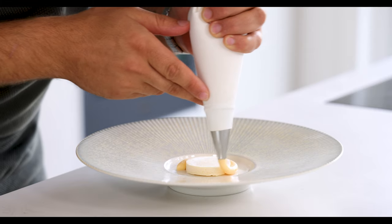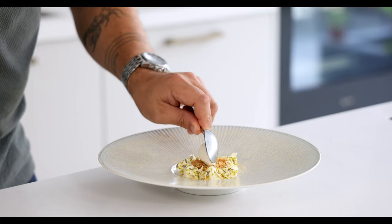Today we're going to make a white chocolate and fennel dessert. It may sound strange but the combination works really well. We're going to make a fennel seed ice cream with a white chocolate mousse, a fennel crumble, a sponge cake and some fennel flower galettes. So let's begin.